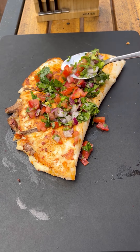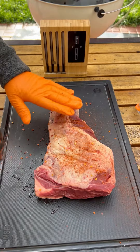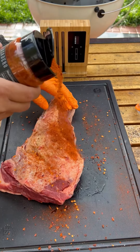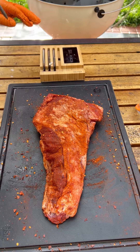Let's make a tri-tip quesadilla, topped out with some pico de gallo. I'm seasoning the tri-tip with Al Pastor seasoning by Spangles Asadero on both sides. It wasn't coming out enough from the bottle, so I had to flip it and open up the full side.